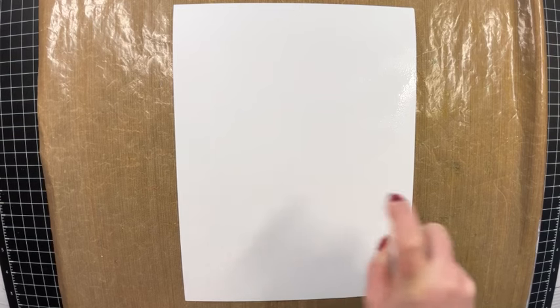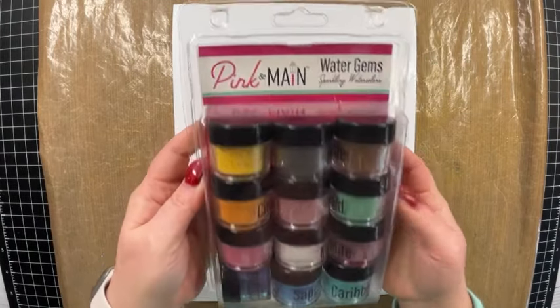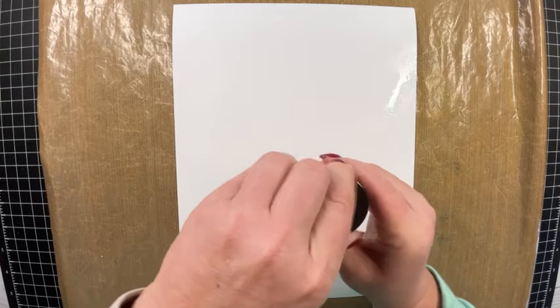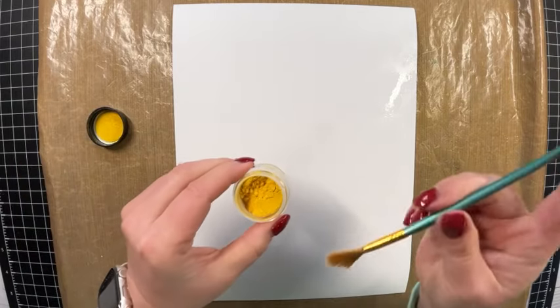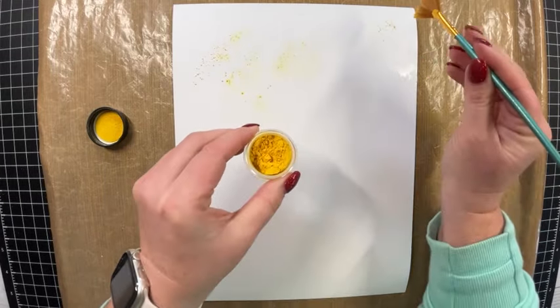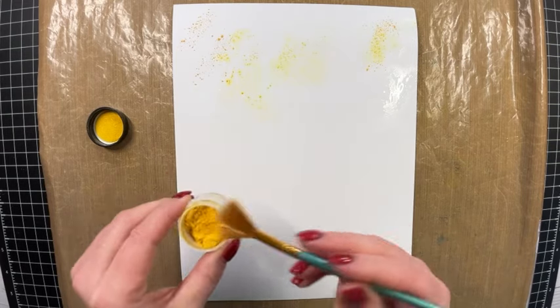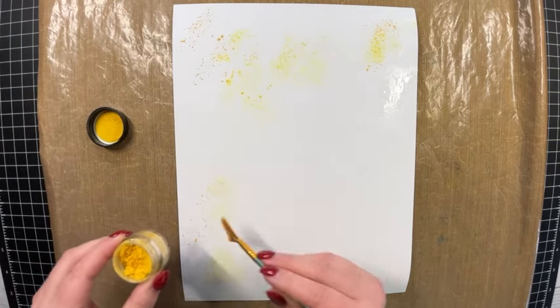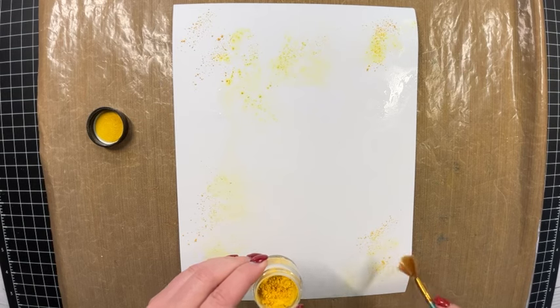I'm going to spritz it with water to get it nice and wet, then I'm going to bring in these Water Gems from Pink and Main. These are a lot of fun — a little bit goes a long way. I'm bringing in this yellow color, grabbing my fan brush, dabbing a little into the powder, and sprinkling it around the page into the water. I'm primarily focused on the corners because I'll be covering up the majority of this paper with patterned paper, but the corners are going to show.